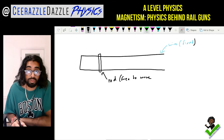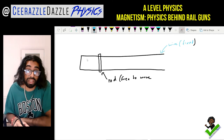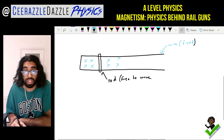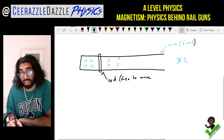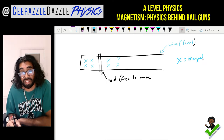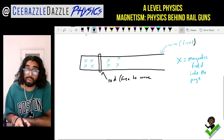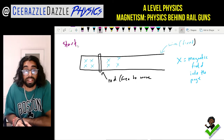First of all, we're going to say that there's a magnetic field going into the page. The X symbols indicate the magnetic field going into the page — I'll put that down in blue. So the magnetic field is going into the page. This is our starting point.